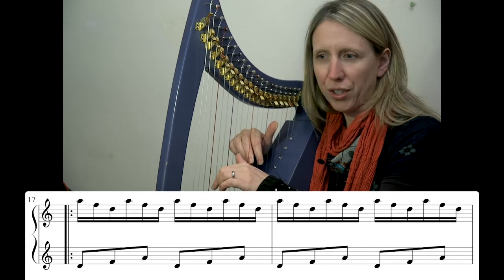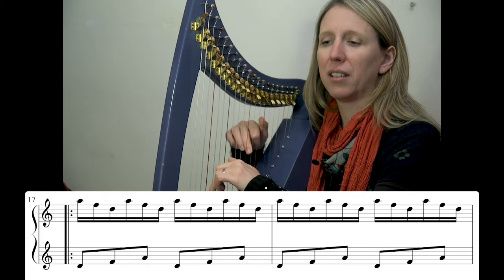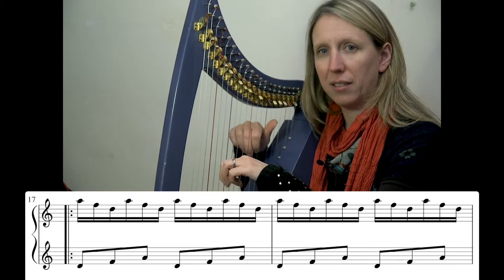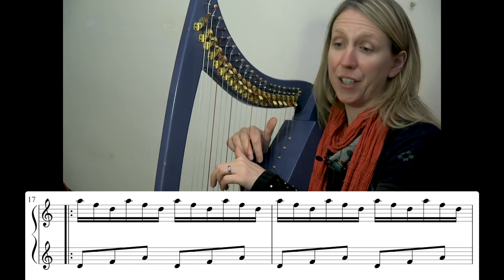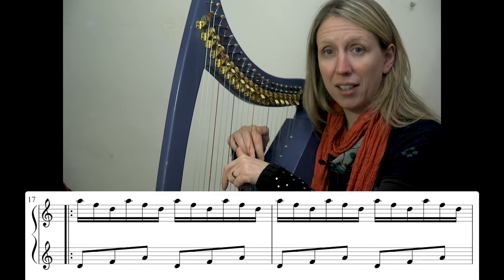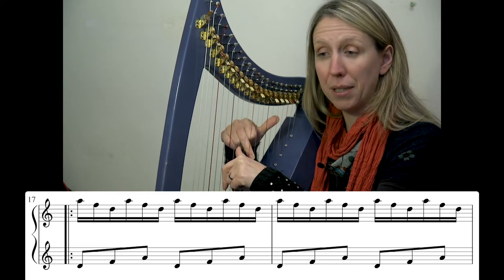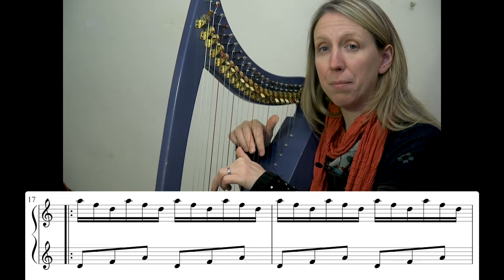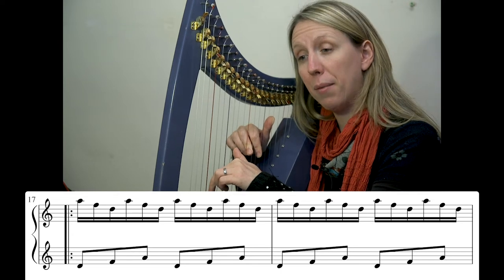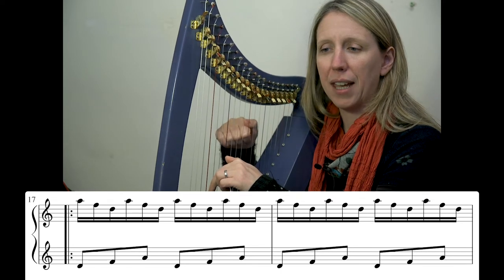It's about what's going to land with what. The first notes land together. Then we're on to our next notes that are going to land together whilst we've placed our thumb at the top. The left hand can place finger three, the right hand places its other notes, plays its thumb, and then finger two.